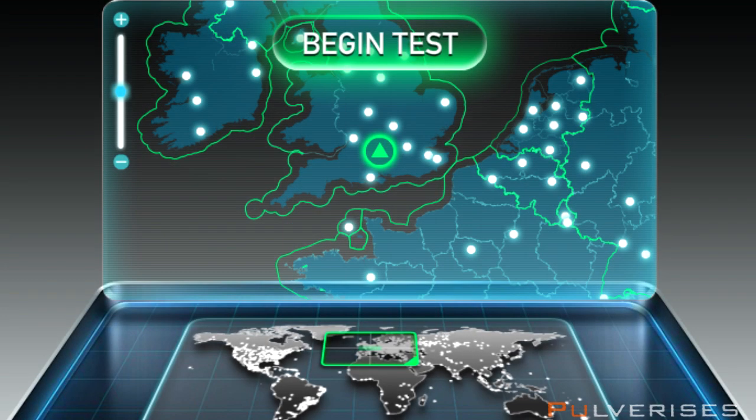Hey guys, what's up? It's Jack of Polverizers here, bringing you a quick video before I unbox my scuff controller. I'm just going to show you my new internet that I got installed last Monday. I've been live streaming a lot lately because of it. If you want to check it out, twitch.tv forward slash Polverizers, just how my YouTube channel is spelled.